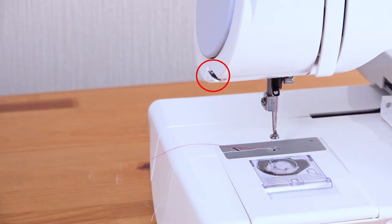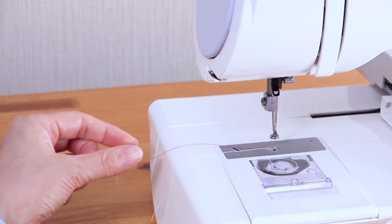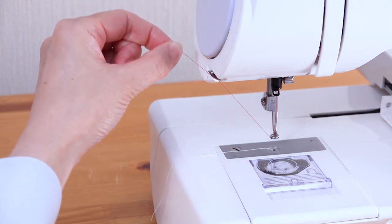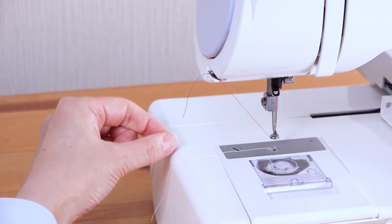For machines with the thread holder, pull the needle thread up and to the left. Slide the needle thread along the edge of the face plate.